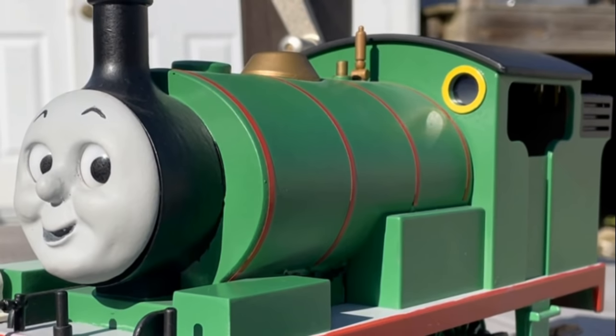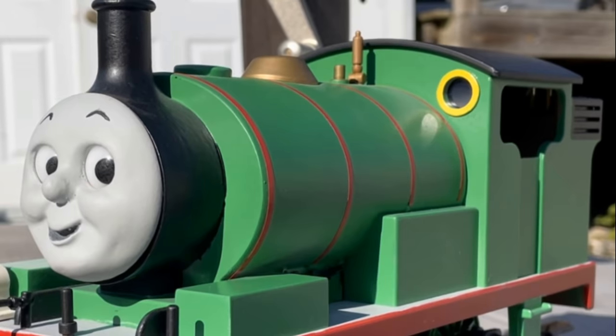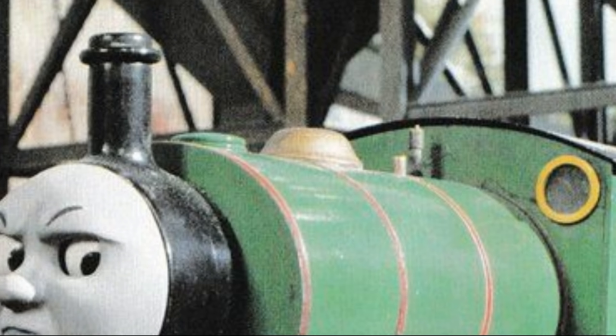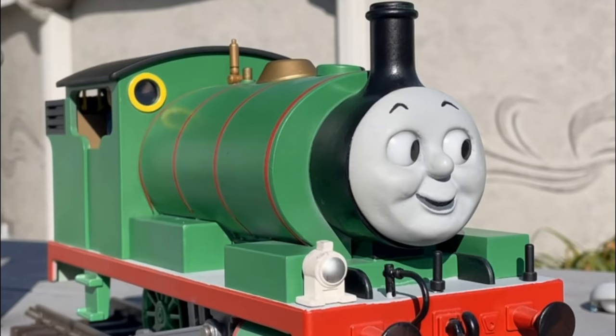Sometime around now, I would accidentally lose Percy's original whistle. So the one he's using now is a Thomas one. And unfortunately, it is way too big to be accurate. Don't worry though, with time I plan to replace such. And really, I'm just happy that Percy has a whistle to begin with. It'd be kinda awkward to make it this far and not have such an essential part.